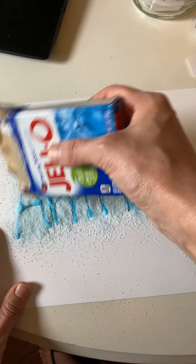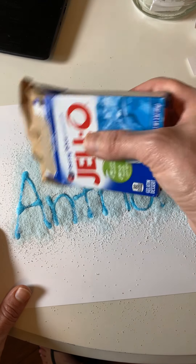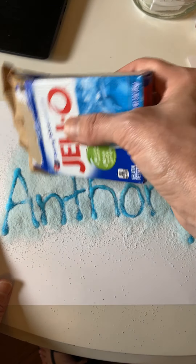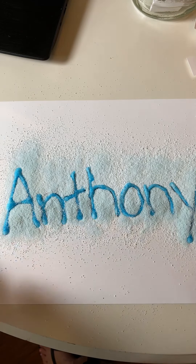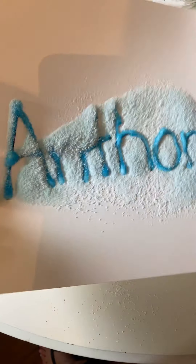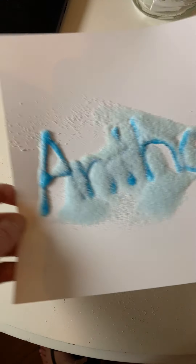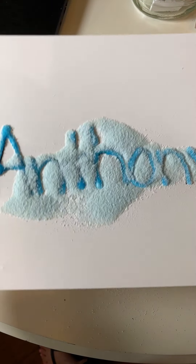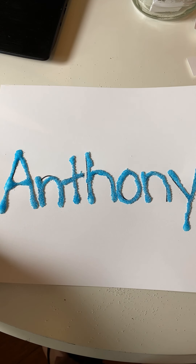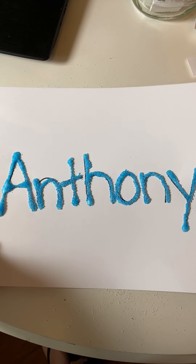I'm pouring it on and I already see it turning into a different color. This is so cool, guys. You can choose whatever flavors you want — I had read an article that said the berry blue and the grape were the best, most fragrant, but strawberry would also be really yummy. Oh, this smells so good! Do you guys see what's happening to Anthony's name? I've got enough Jell-O powder on there, so we'll move it around and eliminate any excess. Oh look, it says Anthony — and it's a beautiful blue and it smells berry-licious!